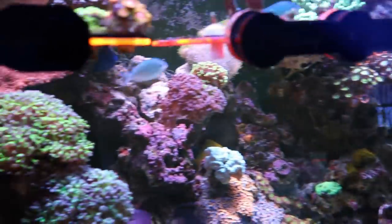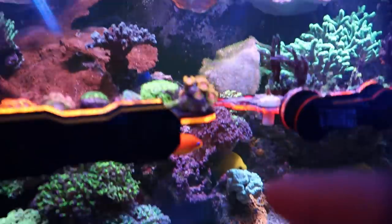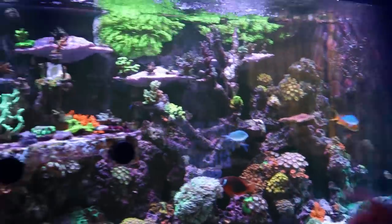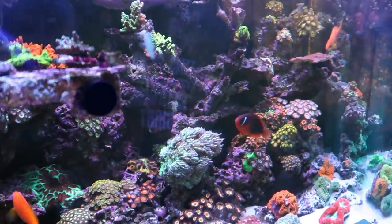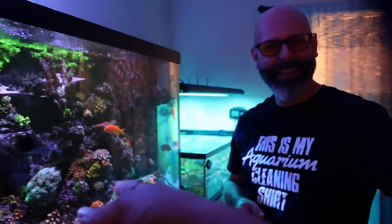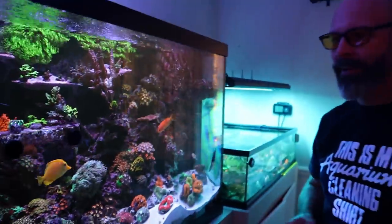Oh really? He's really gentle with me. That's an anthia, right — like a type of anthia? Yeah, those are the lyre tail — that's the male, that's the female. This is my tomato clown. That's Shaun White — and that's the biter. He bites the crap out of me.